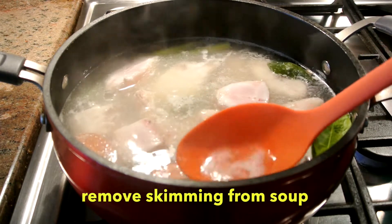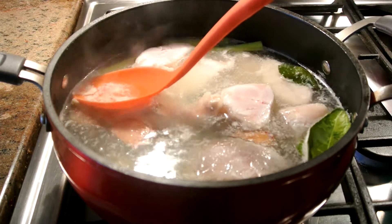Okay guys, so I'm removing the skimming from the soup here, as you can see.